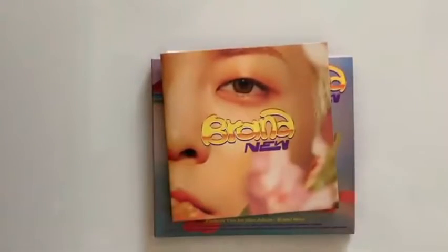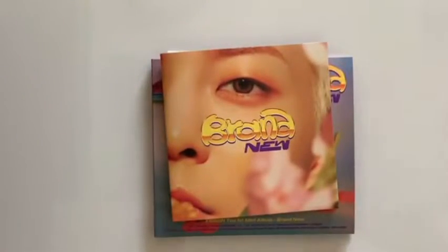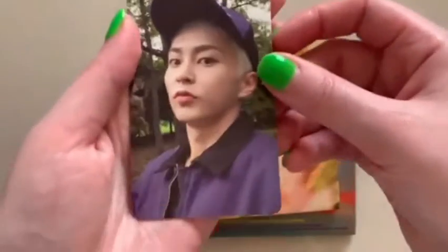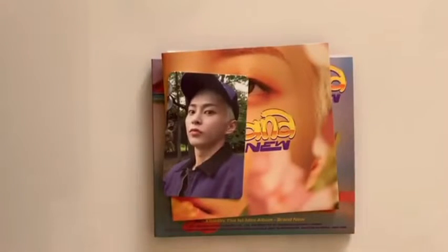And the credits. Okay, so then all that's left is the photo card. I got the SMS ad and the photo card, and I got E for the DigiPack. This is the first one for the DigiPack, so we're going in order. Those were my pulls and unboxing for the album.